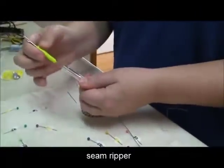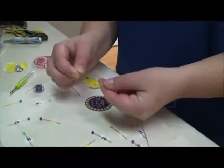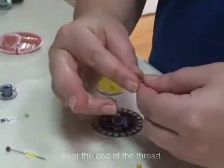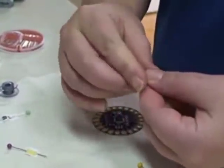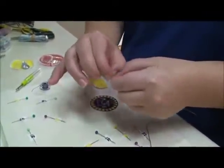Then I'm going to use my seam ripper. Next I'm going to put a knot on the end of this — I'm going to do it by twisting around my finger. What I usually like to do is roll the end, see how it kind of twists, and then it makes a nice little knot at the end. I'm going to make sure that it's nice and tight.